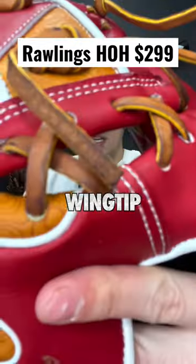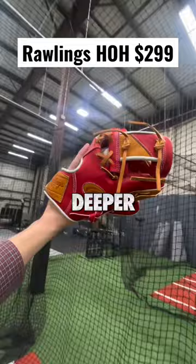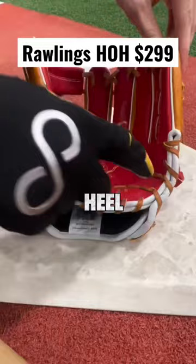Breaking in this Rawlings wing tip with me. Before anything, I have to figure out how I want to wear it. I know that I want my finger out, but I'm still debating between traditional or two in the pinky. I'm afraid that two in the pinky is going to be deeper than I normally like. So for now I'll just start by breaking in the two hinges, and I'm going to avoid hitting the heel so it stays really stiff.